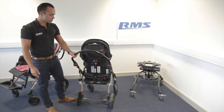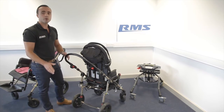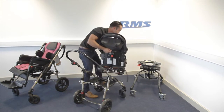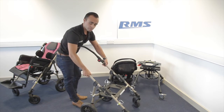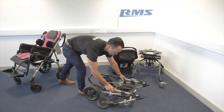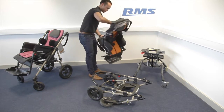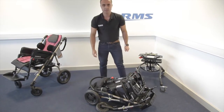To fold the buggy in a compact way so it can go in the boot of the car, the best way is like this. Remove the seat, push these two buttons, and then the most compact way is like this.